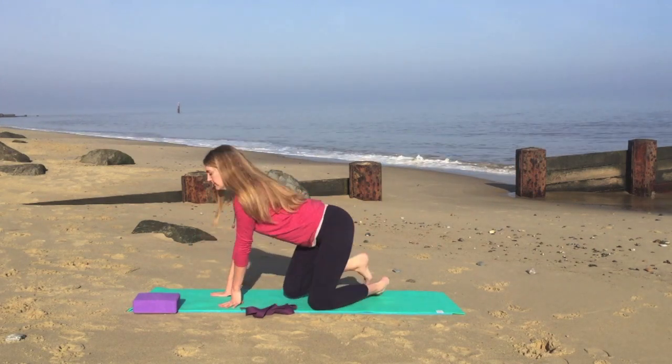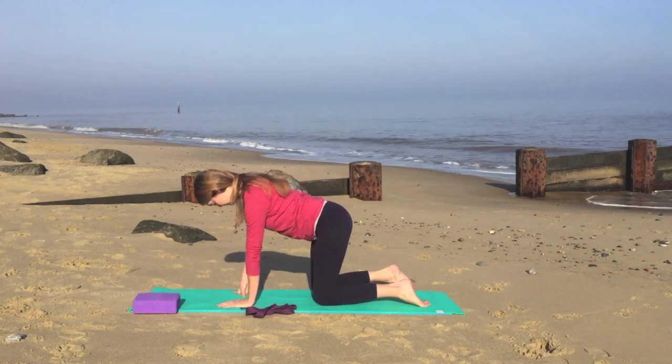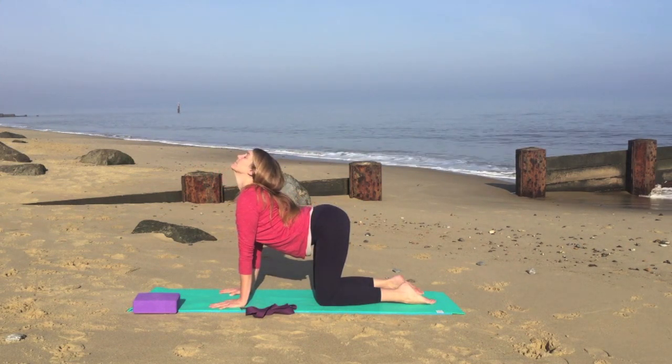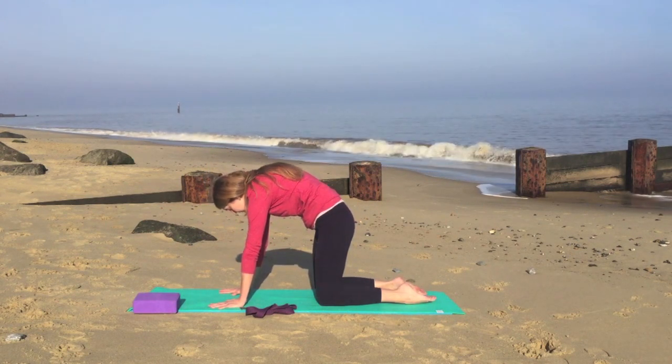We'll gently come up onto our hands and knees into table. So the knees underneath the hips, the hands underneath the shoulders. As you inhale, lower the abdomen, looking up towards the ceiling, and exhale, draw the abdomen in and up and round the upper back.